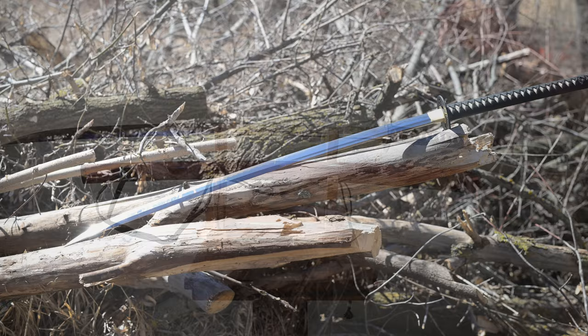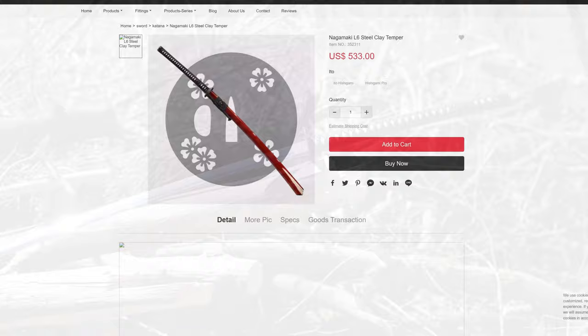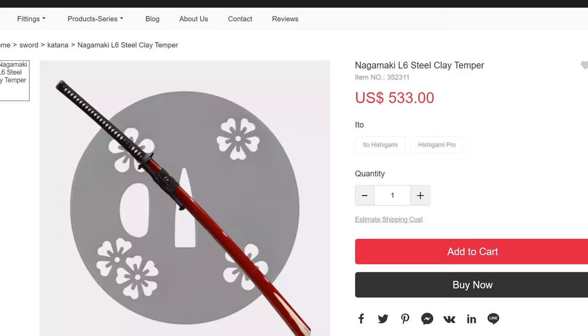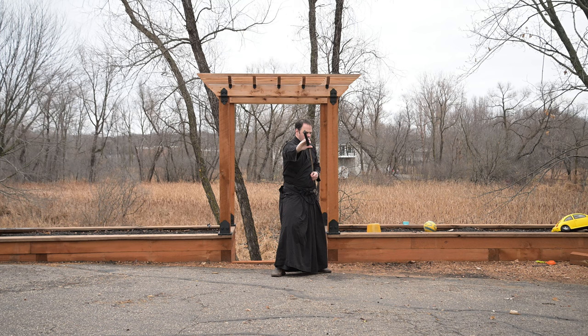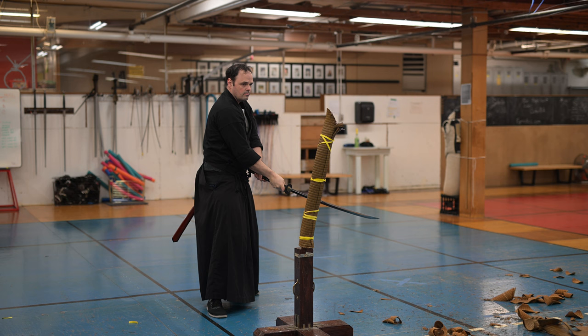One, this is a review sample. It was sent to me for free. I didn't spend any money on it. If you think that makes me biased, you know at the start. Two, unlike the other examples that they've sent, this one I actually requested. I saw this on their website and said that'd be fun. If you wouldn't mind sending one, I would be happy to take a look at it. So they sent this my way, but I did request the Nagamaki. So on top of getting it for no money, I also wanted it, and that could make me biased, so you know at the start.